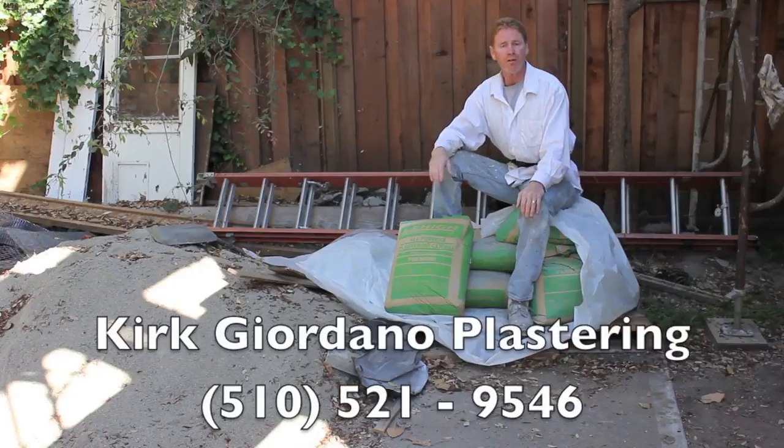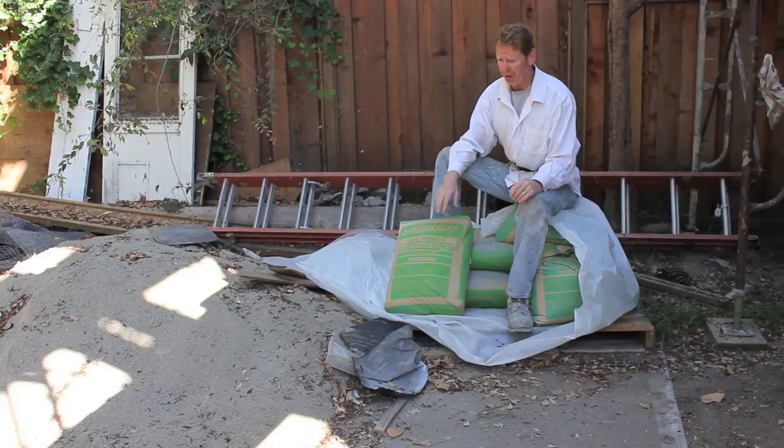Hello there folks, Kirk here with Kirk Giordano Plastering. Today I'm not going to show you how to plaster, but I'm going to show you how to mix, because I get a lot of folks saying how do you mix?